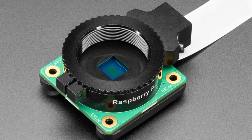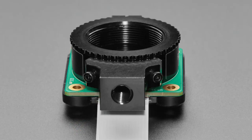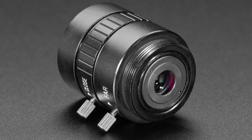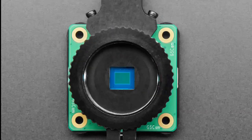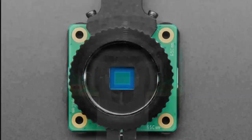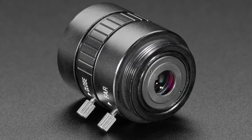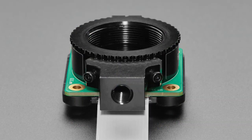If you want global shutter to take photos all at once, this camera is for you. However, note it doesn't come with lenses — you'll need to pick those up separately. It uses a C or CS mount lens that you screw on, and you can get wide angle or telephoto depending on whether you want to shoot far away or really close.